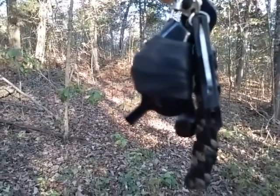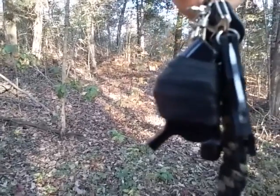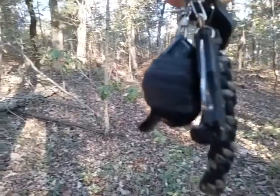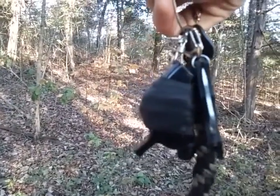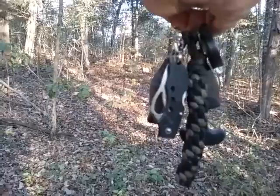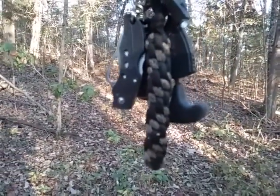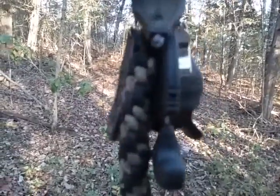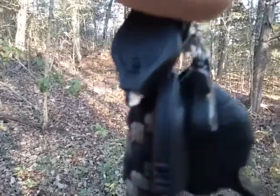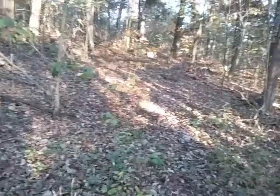Hey YouTube, this is the Everyday Prepper. I want to talk about keys — things on your keychain in particular. On mine I have a whistle, a good quality whistle, a floating blade, a little light, a paracord fob for extra cordage, a little push dagger for utility cutting, and a little key keeper clip to hook this whole thing because I have a lot of keys on my pocket.